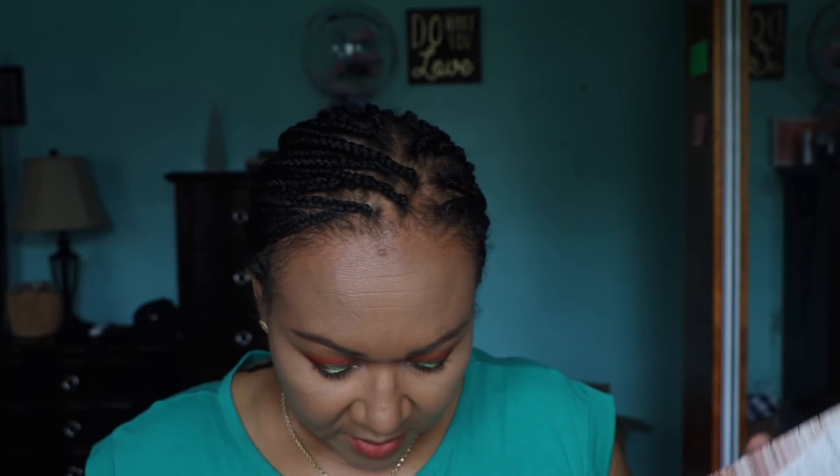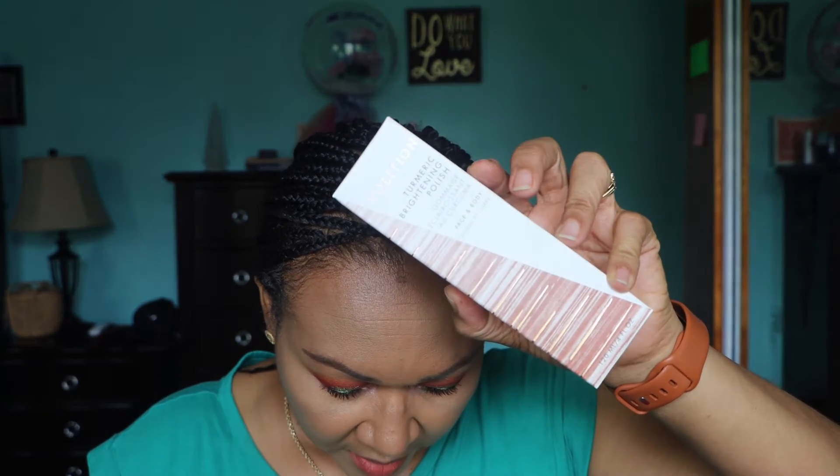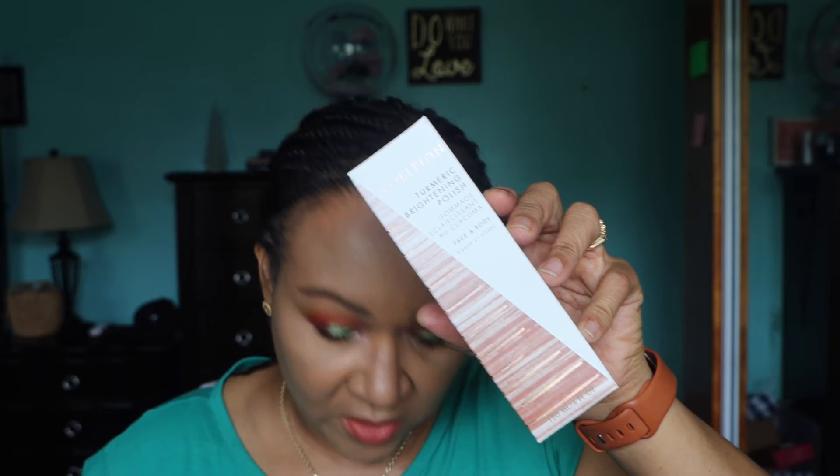The next item is the Volition turmeric brightening polish — turmeric sounds good! It's $38. It says it's an indulgent polishing scrub powered by turmeric to visibly brighten skin and reveal a natural-looking glow. These days I love skincare, so I'm glad to get this. I hope it does what it says it will do.